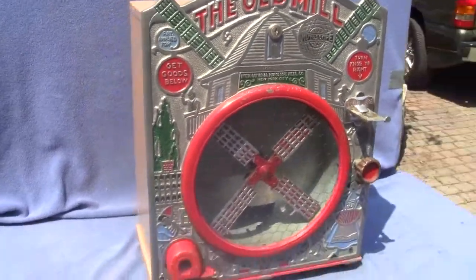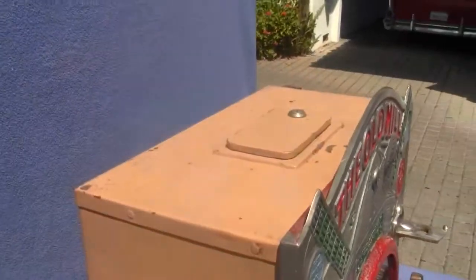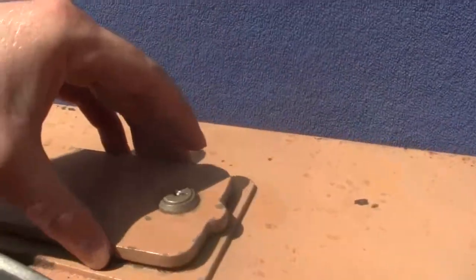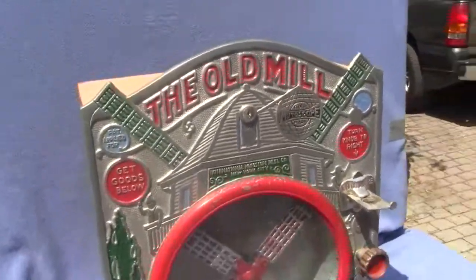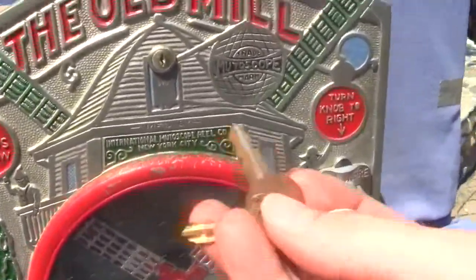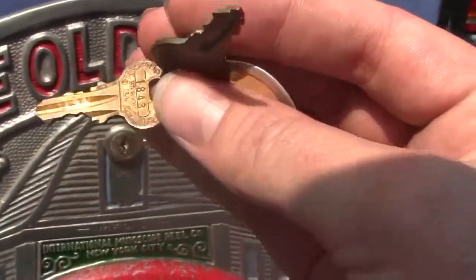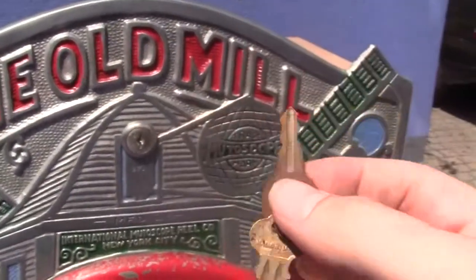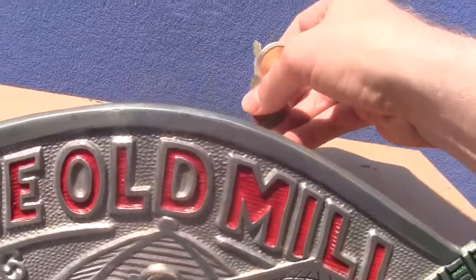Appears to be all original paint scheme. There's the lid on top to access where you put the candy. We do have the keys to this machine. I do not know if the locks are original. One of them is a Chicago key and lock, and the other one is an Illinois key and lock — Illinois is to the front, and Chicago is to the top.